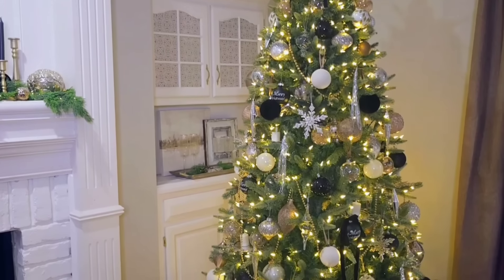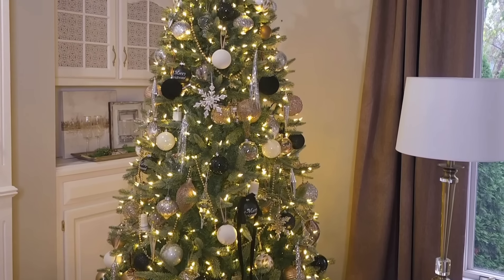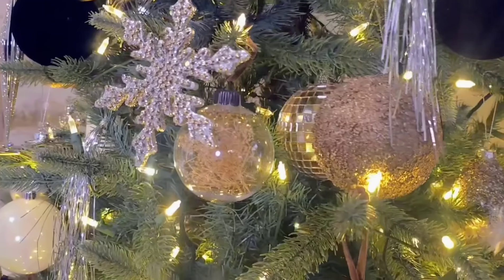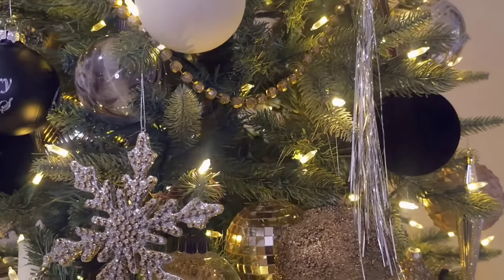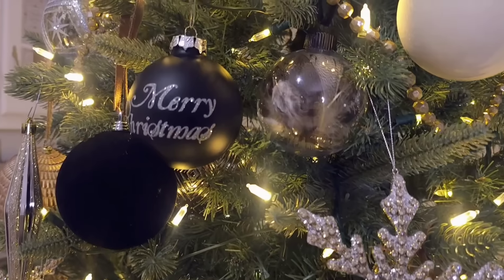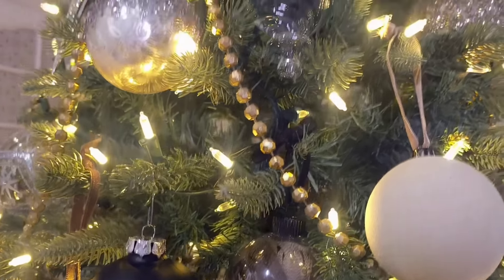Alright guys, so this is how everything turned out. I love the tree and all of the decor that I added to it — the color palette is exactly what I had in mind. I have my DIY ornaments, the tinsel that I added, and this beautiful snowflake from Hobby Lobby, the Merry Christmas sign, the feather balls. There's so much on the tree, but I love how it all came together.